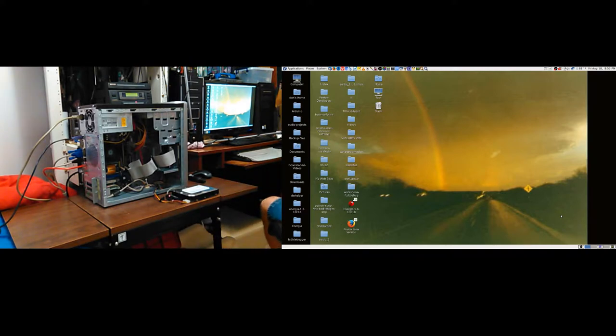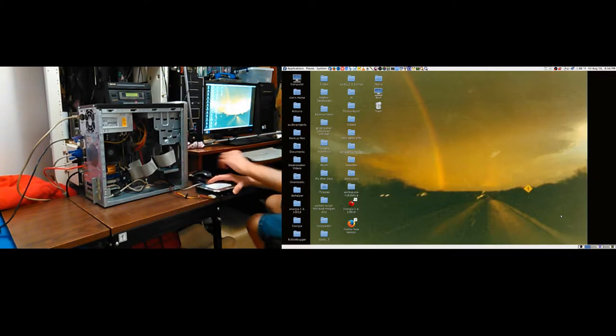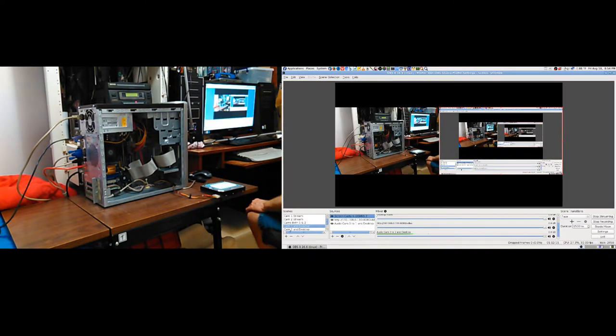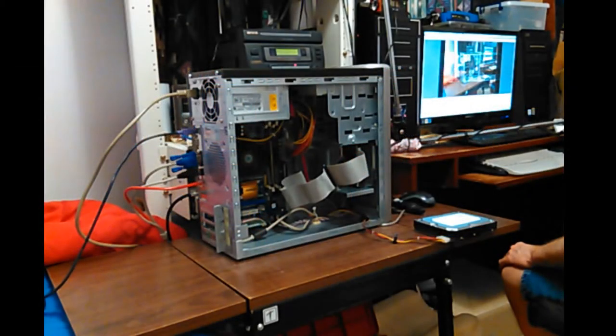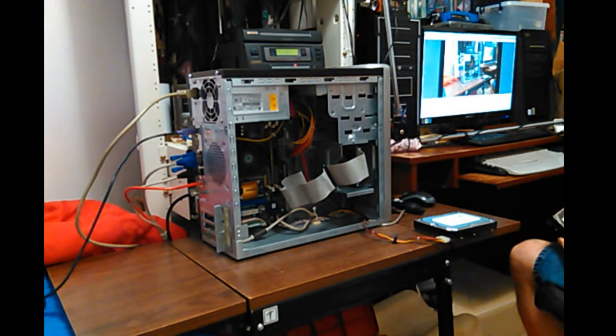I'll unplug that. Let's get this hard drive I was planning on using and see which one it is. Oh, that's the one I was talking about - the 160 gigabyte that I burned everything up in. There's a 40 gigabyte - probably bad, makes noise. Let me pull out my - I know where the hard drive is, it's over there behind me. These are pretty old Maxtor drives.